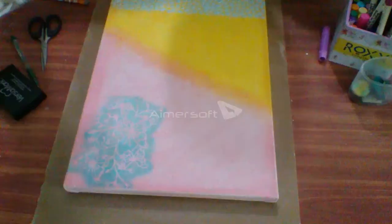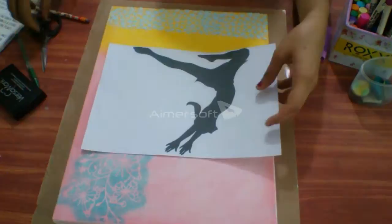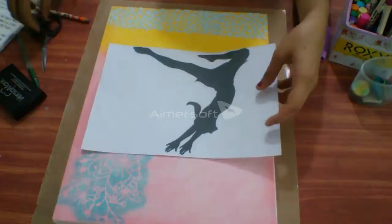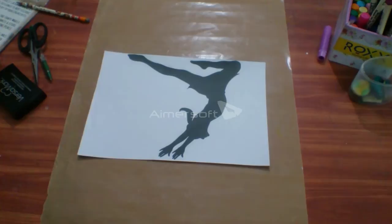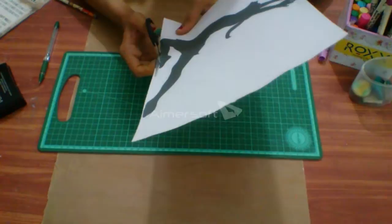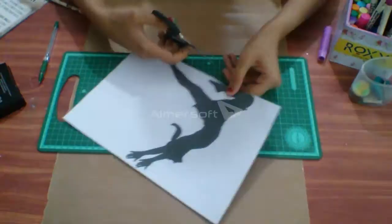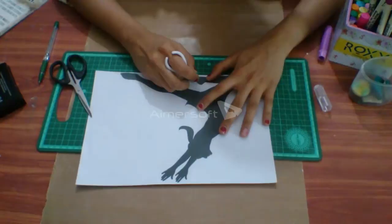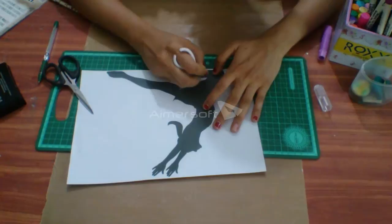You can let it dry for 10 to 15 minutes, or you can use a heat gun — here I can show you, this is a heat gun you can use to dry it. Now we need to place this dancer on the canvas, so I need to cut it out. I'm using my scissors and finger scissors to cut it nicely with a proper shape. You can see I'm using finger scissors to get a perfect cut.